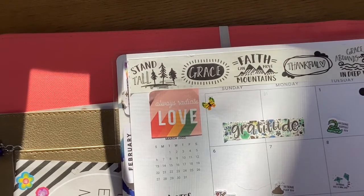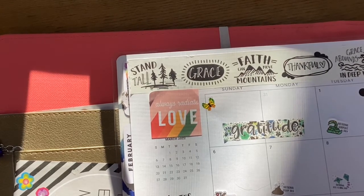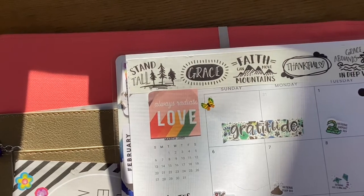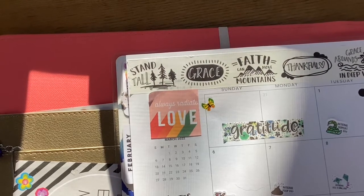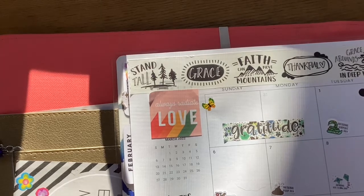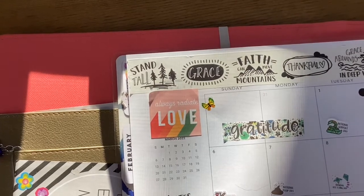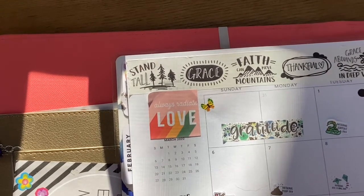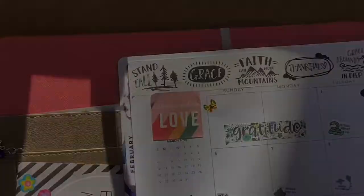I hope that gives you some ideas on how to decorate a monthly planner view without a kit. Thanks for watching — please like this video, subscribe, and tap the bell so you get all my videos right when they come out. If you have something you'd like me to cover or a planner question, I think outside the box and don't do kits very often, so drop me a comment and I'll help you out in a future video. Thanks as always — cheers to your blissful life!